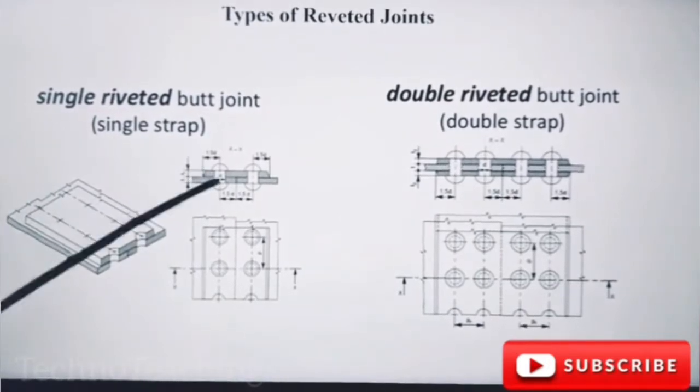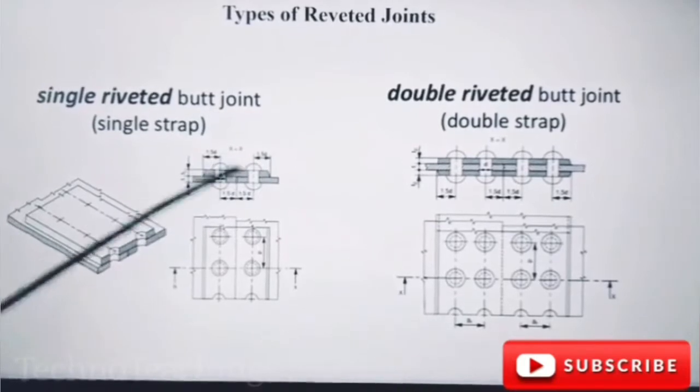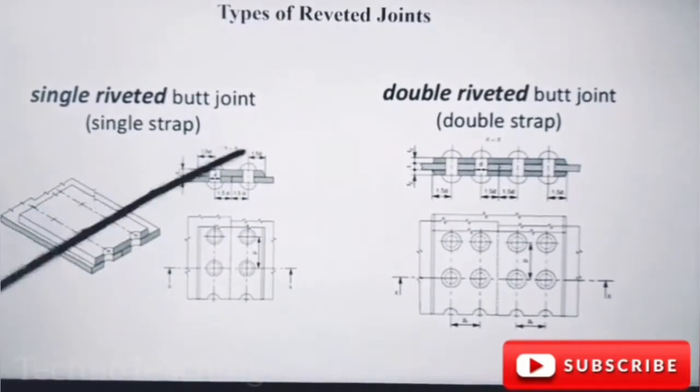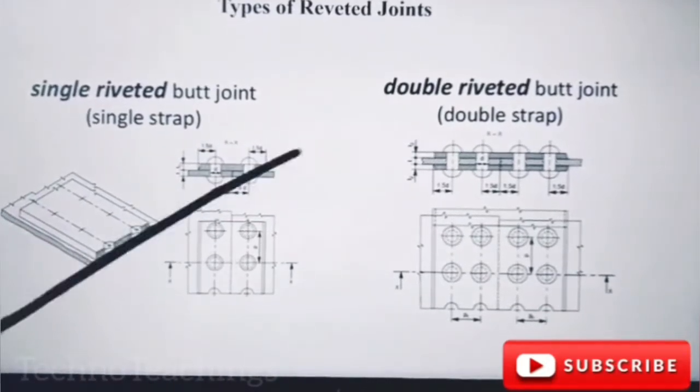There are two holes, there are rivets, there are zigzag plates. This is a difference. But the plate will be here.